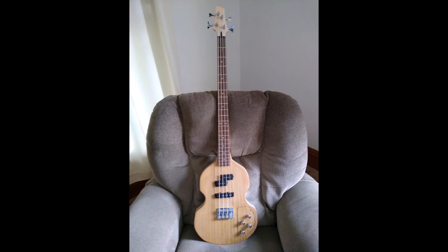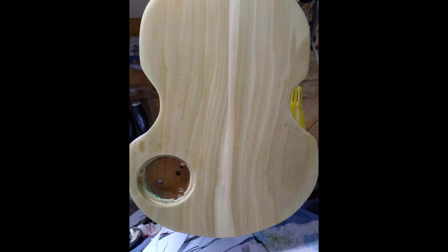I put the entrance to it on the back side. I glued the plate in, filled it in, sanded it all down.